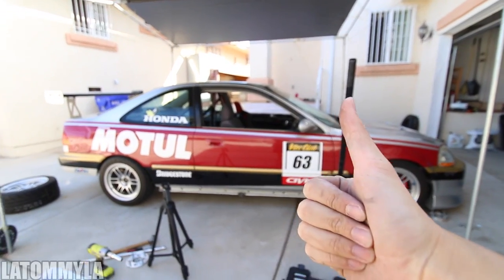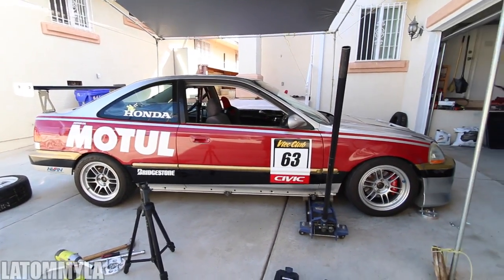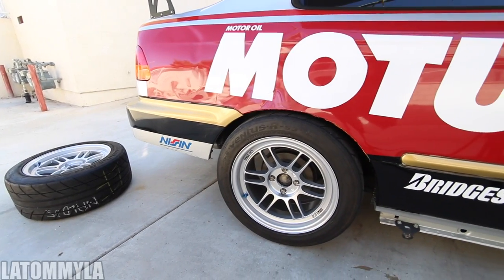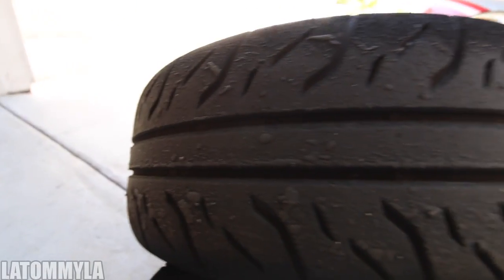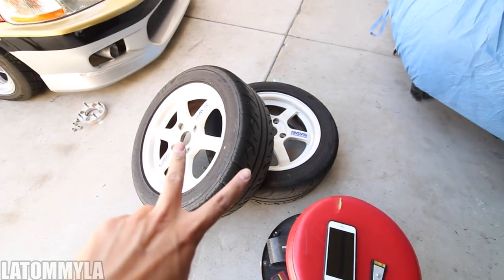Wow, they look pretty good — I like it. Look at that sticky icky from the track. Peace out to these — they'll be getting refinished. So they'll look a lot better compared to now where they've got brake dust stained for days.